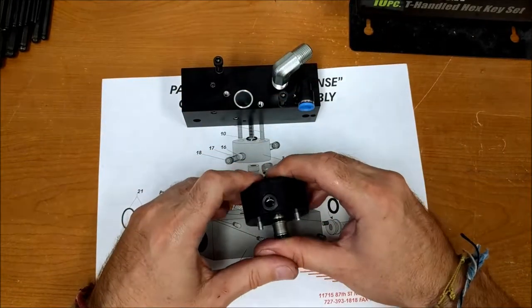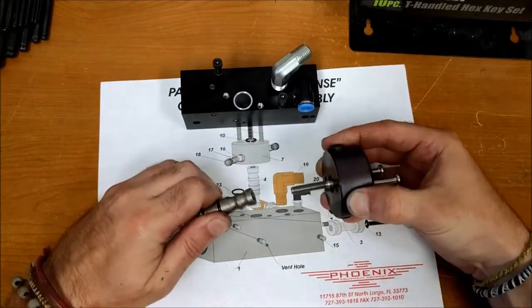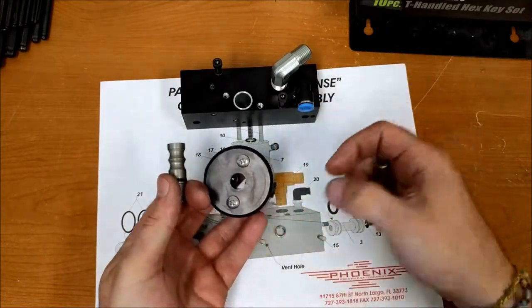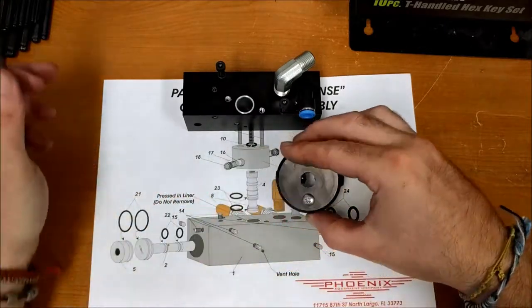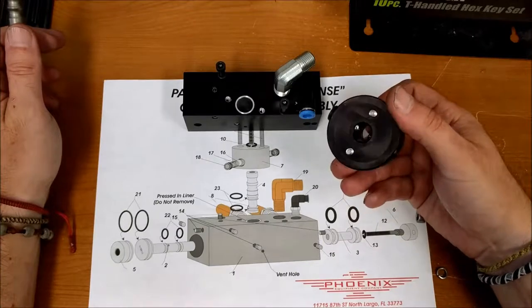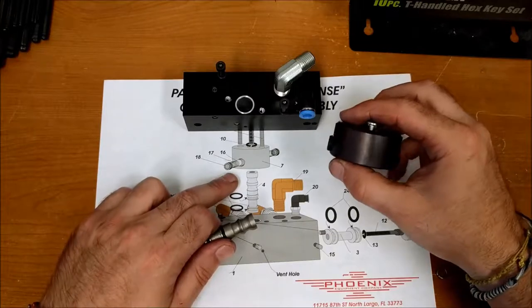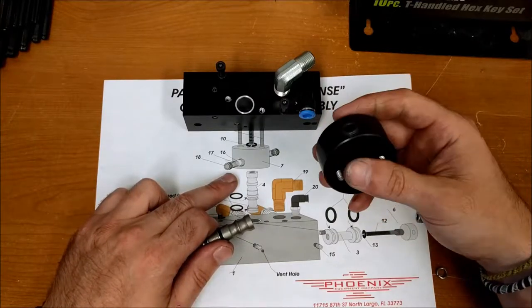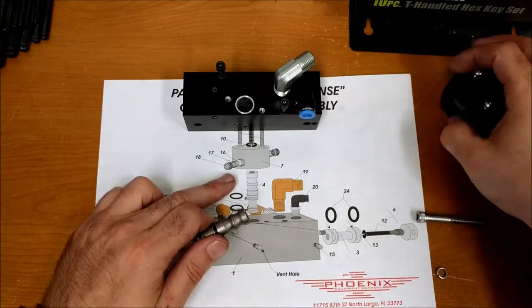We're going to take this out — it pops right out. Take the bolt and lock washer and put those aside. You shouldn't have to do anything to this, just clean it out really well. All you've got is a ball and two springs, held together with a set screw. Soak this in water and then spray it off with acetone, then set that aside.